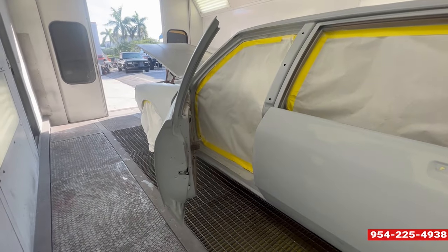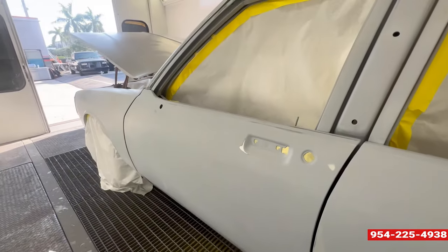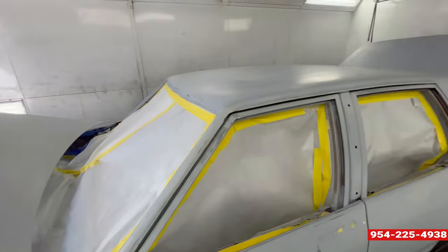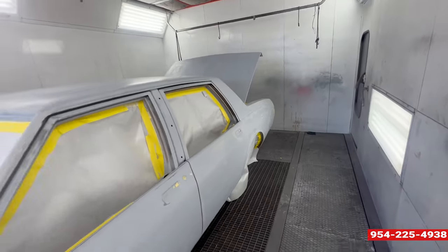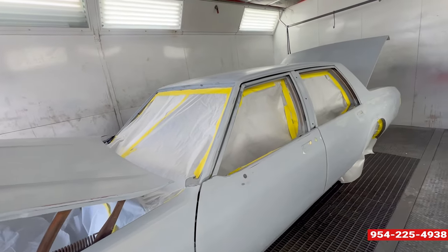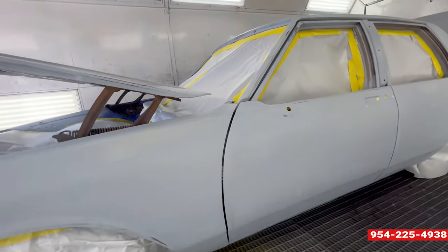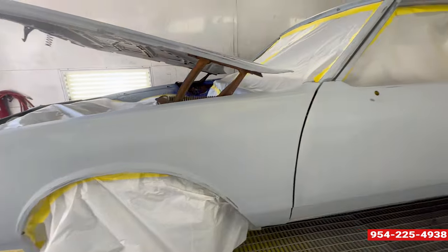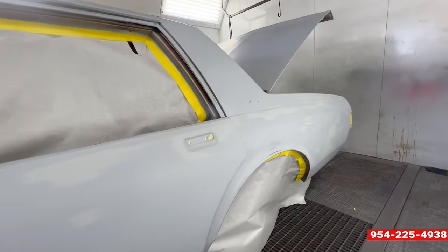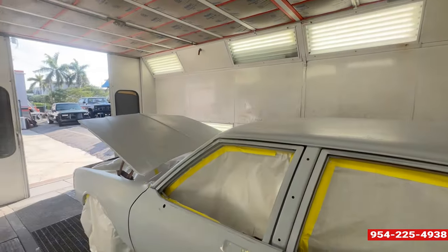Give it one more wipe down, tack it, and I'm putting the candy on that. We got to start with sealer first, then the base coat, then the mid coat, then the candy coat, then the clear coat. Take it all apart, hit the spots in the jam area, wherever area I'll miss — color and clear everything all over again.